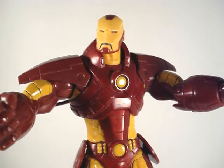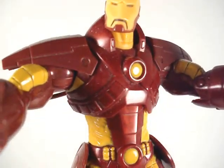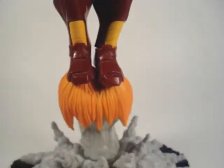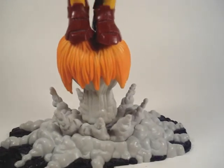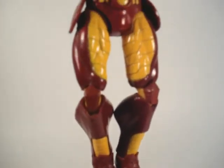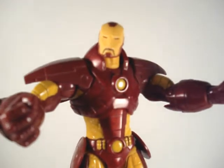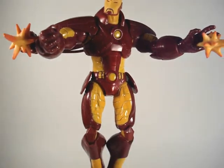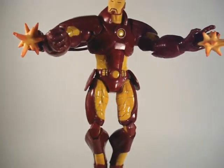Take a close look at the detail on this Iron Man. If you don't know much about the Unleashed line, they are mainly in scale with 8-inch figures. If you have any Marvel Select figures, this particular Iron Man would fit right in with them.